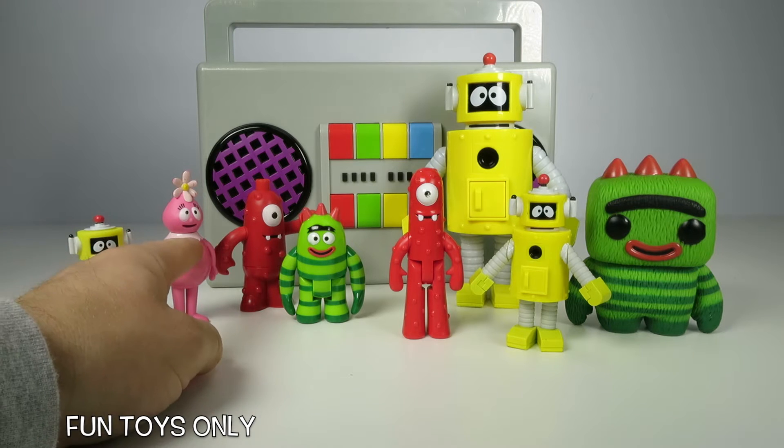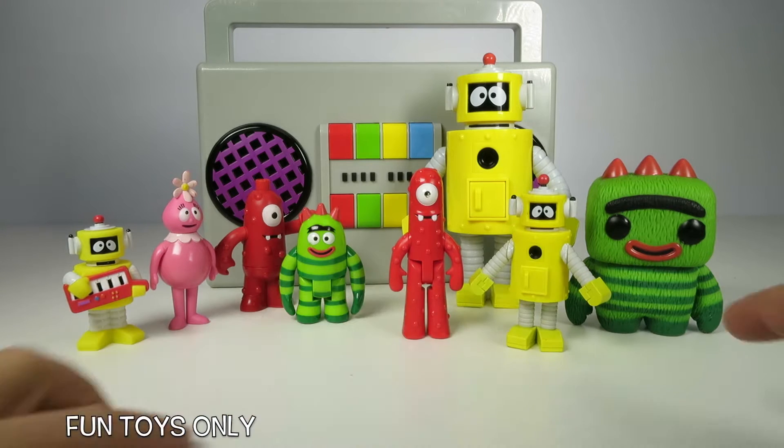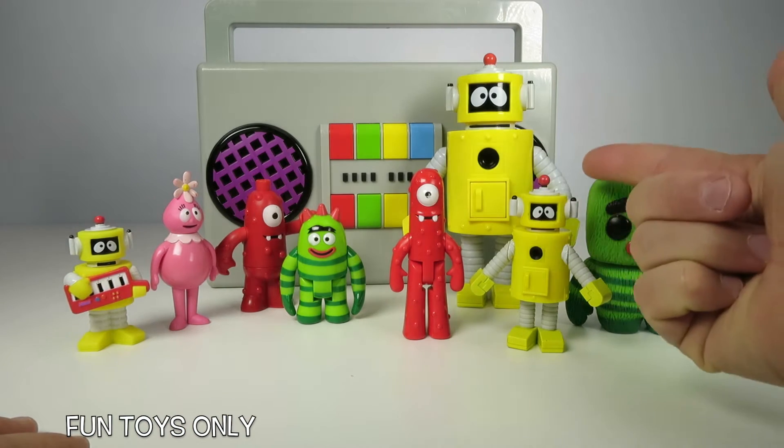We have Plex, we have Foofa, we have Muno, Brobee, another Muno, Plex, another Muno, a Pop character Muno, and Giant Plex.